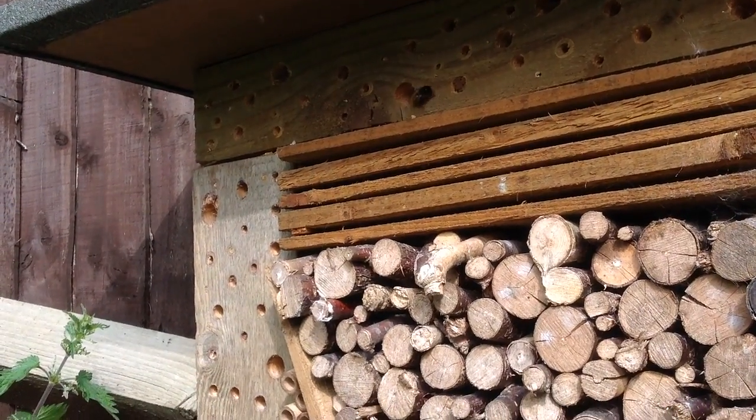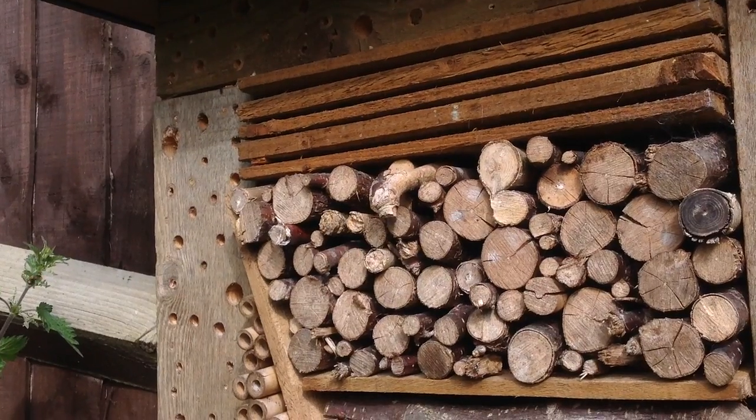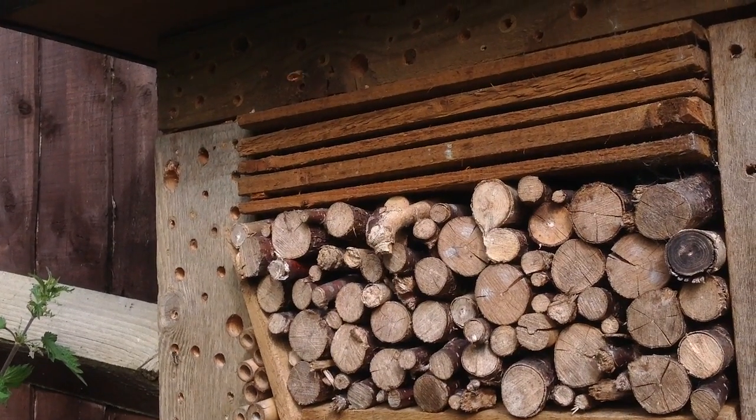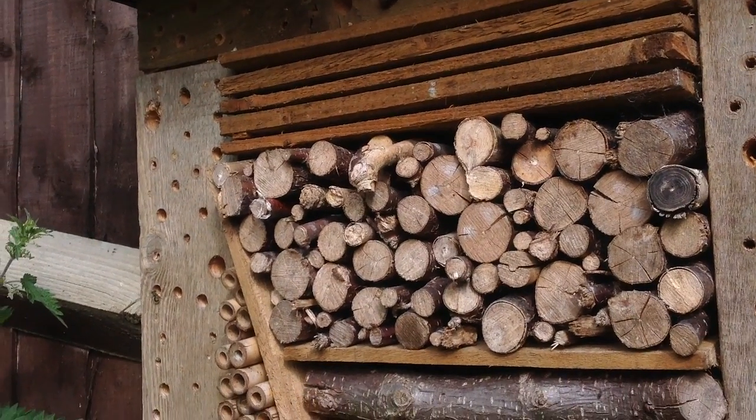Hello and welcome back. It's mid-May 2015. I wanted to share with you a new bat habitat design that I've made on the fly today, which I want to put in the woods, and I'll take you through that in a minute.